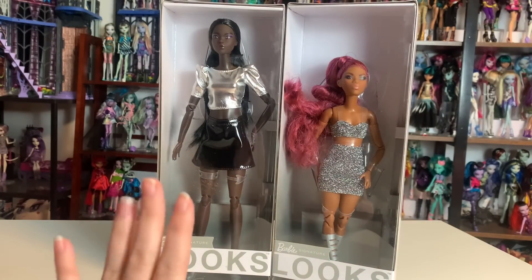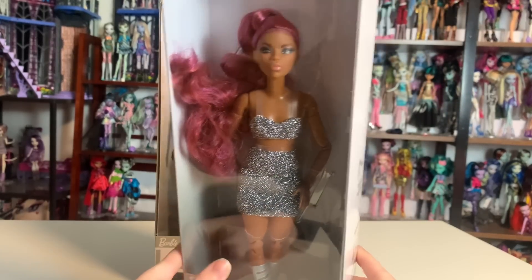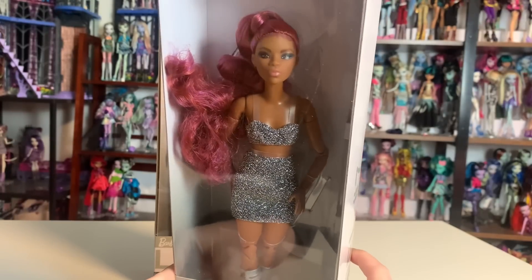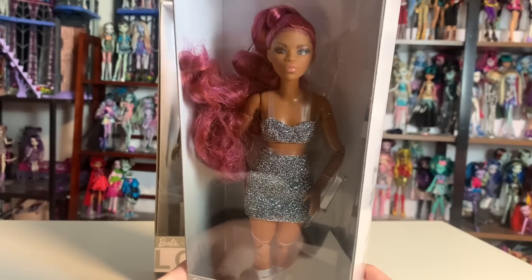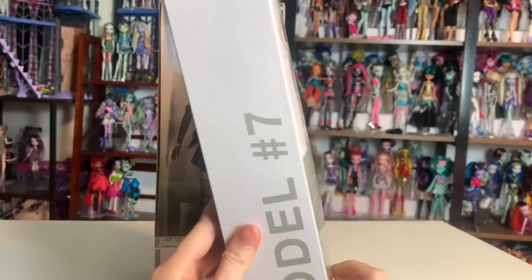Usually with Barbie, collectors will buy a fashionista for her face and hair, then have to buy a made-to-move doll with the matching skin tone — which is sometimes impossible — and then find a separate outfit for her. But this line circumvents a lot of those steps.